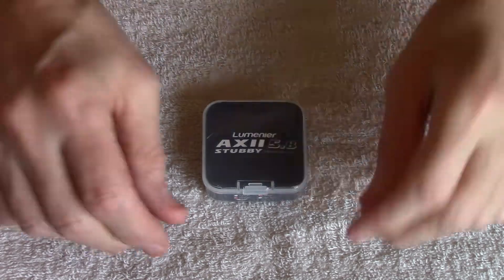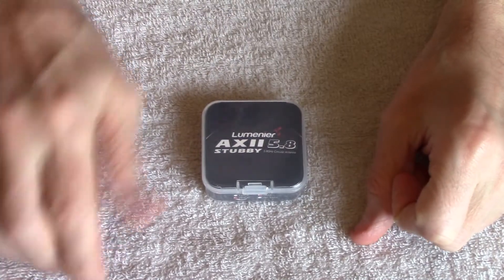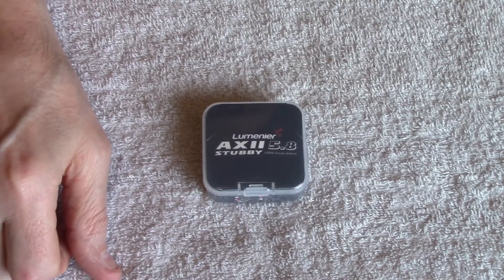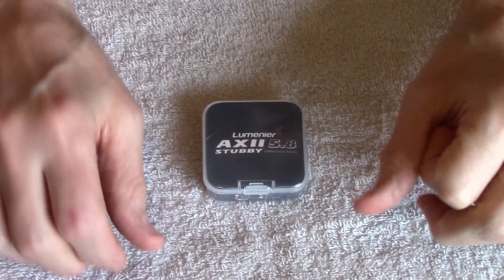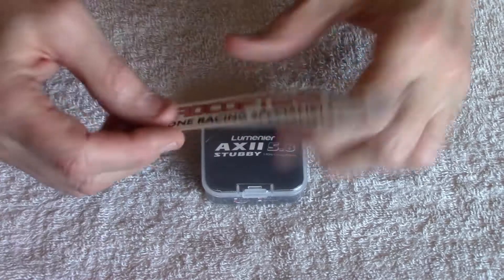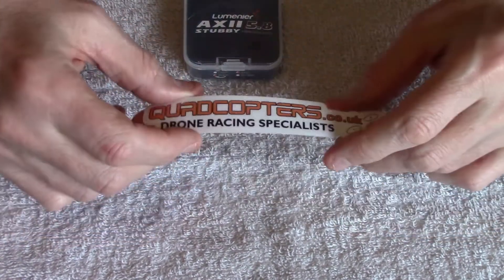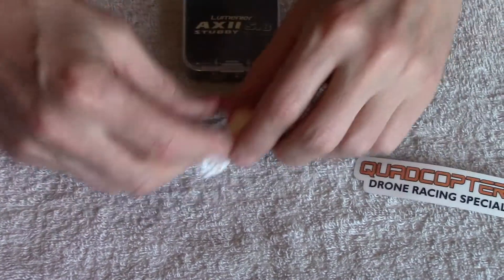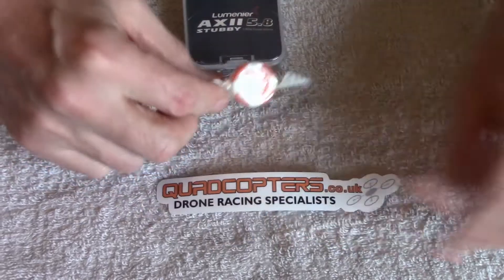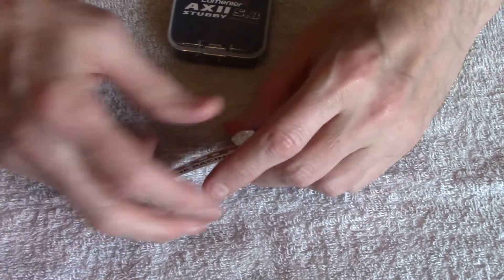Hello pilots and ground crew, welcome back to my channel. Tom Smith FPV awaits for quadcopter.co.uk, which is where I got this from. I got a sticker this time — I'm happy now. I didn't get a sticker last time, but they've also sent me a swag as well, so I've got a sticker and a swag. I'm a happy man.